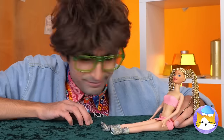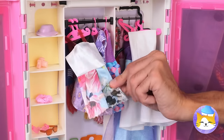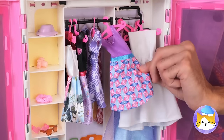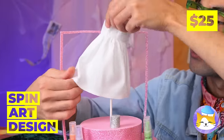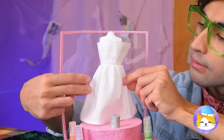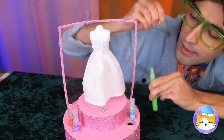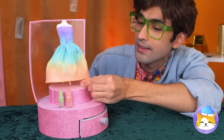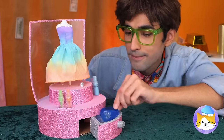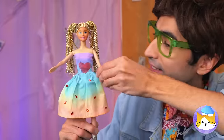She needs a new look — like a whole new wardrobe! Let's start with a new dress! Ah, white! Good choice, so simple! Besides, it's the perfect canvas! In fact, we can paint it with the whole rainbow! And don't forget, we've got stencils! You can tell it's made with love!